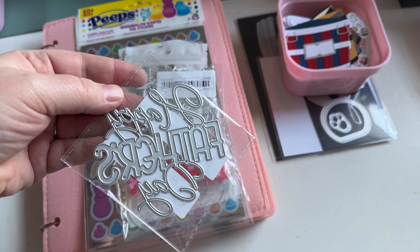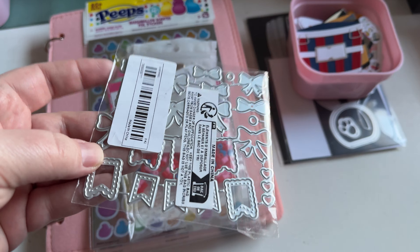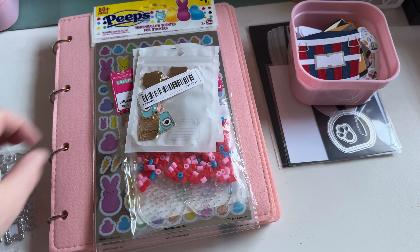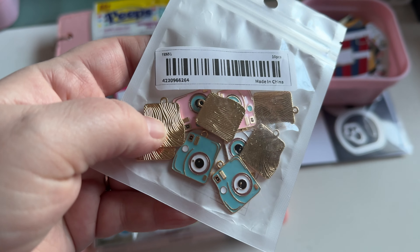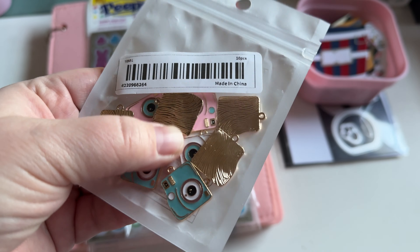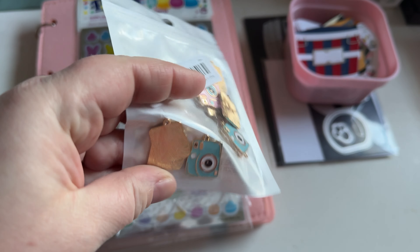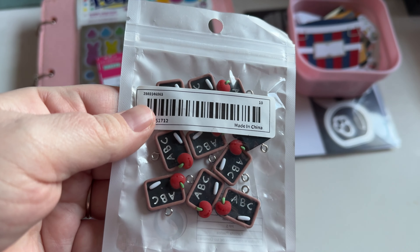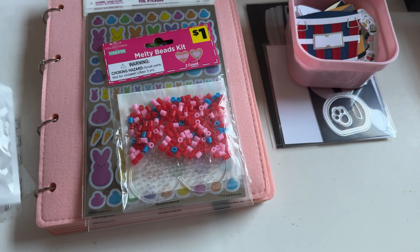This one says Happy Father's Day. This one is like a banner die set. And then I got these adorable instant camera charms in pink and blue and white. I thought those were so cute. And then I got these charms — so cute, perfect for my school mini albums.